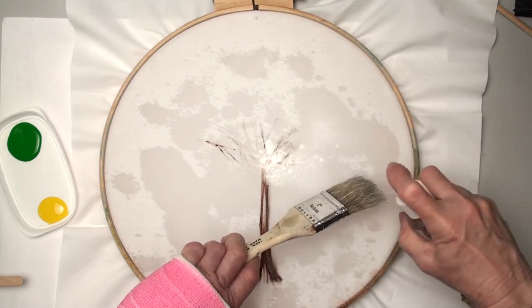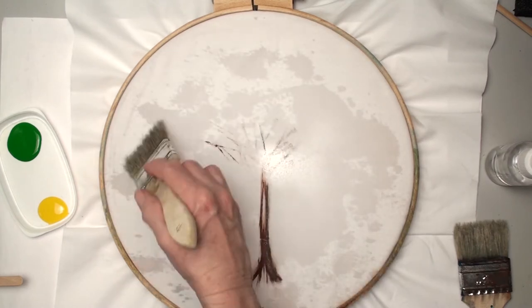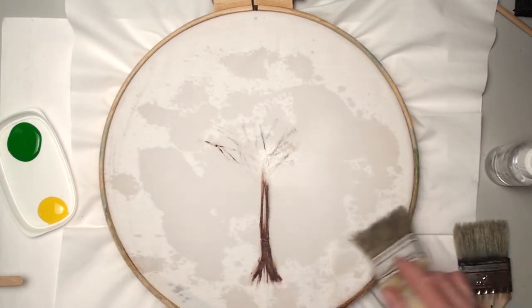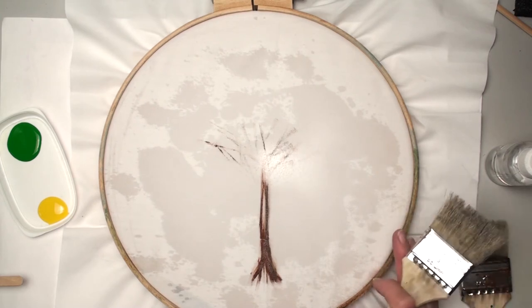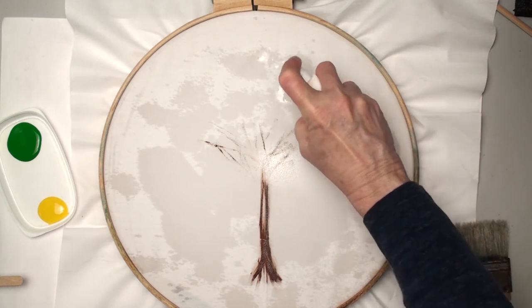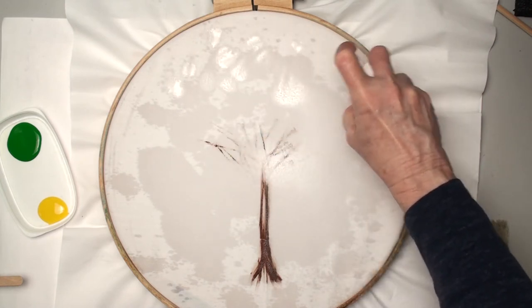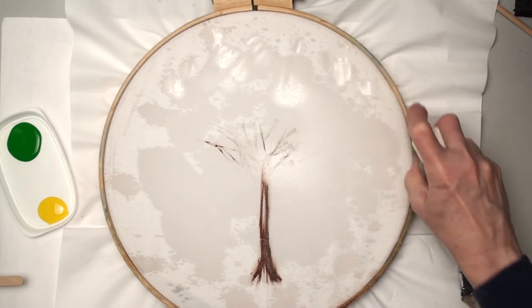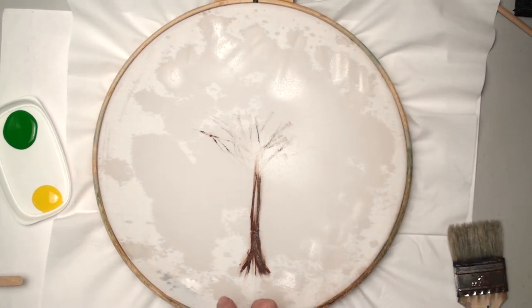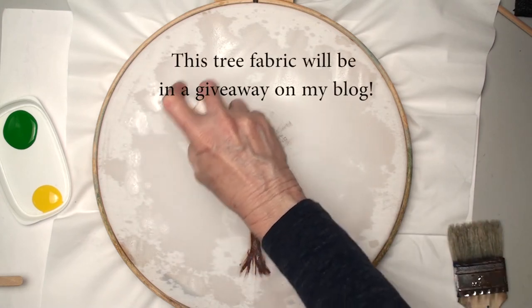I'm going to go ahead and get one of my brushes wet while I'm here. Now the fabric will stretch a little in the hoop. I'm using a hoop just because it's easier than putting this onto my regular stretcher frame, which would be my preference of course. Also, this looks like wasted fabric, but I love painting leaves, so I could do that with the fabric if I was worried about wasting it. Or I can turn this into a pillow.